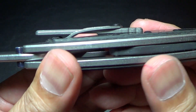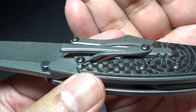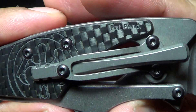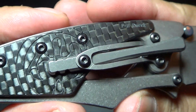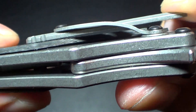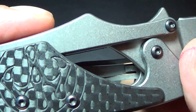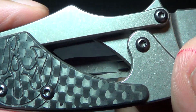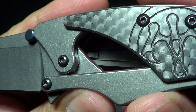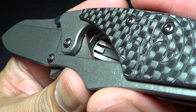Let's check out the pocket clip. Look at this unique design — this pocket clip. This is the same pocket clip design that you would get on the custom model. It does have very good retention.